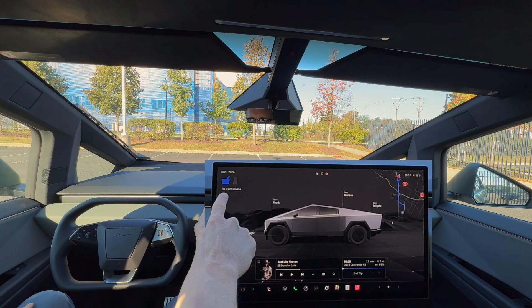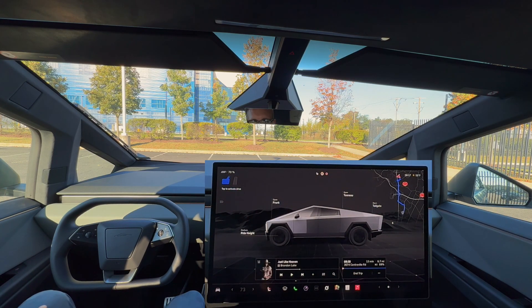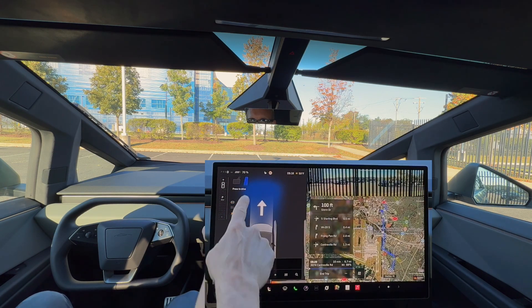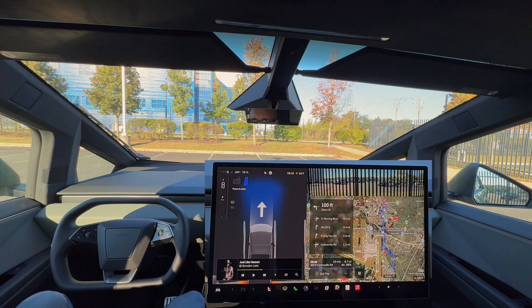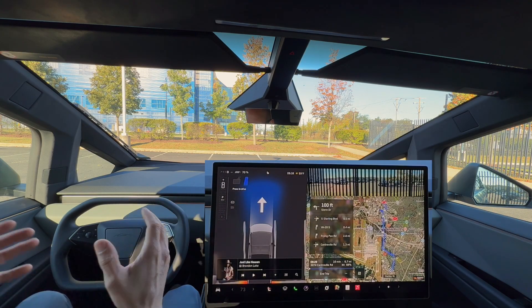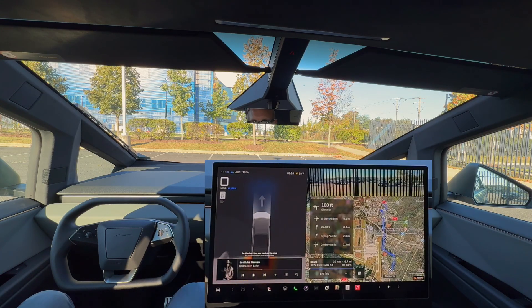As you can see here, I tap to activate drive. There is no button like our hardware version 4 Model Y where we can press and hold to start the FSD. So I have to physically tap the brake to drive, and then push the accelerator pedal. The steering wheel does pop up, so I should be able to click and engage the FSD. I have to tap the brake and then click here to start FSD.